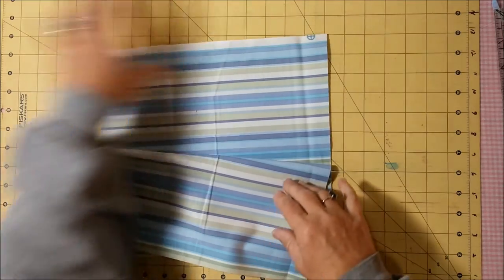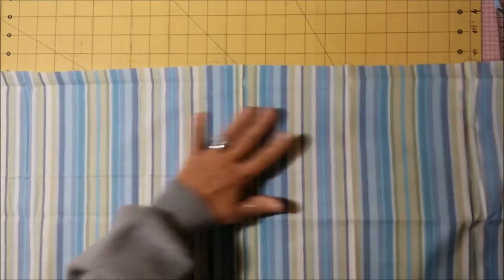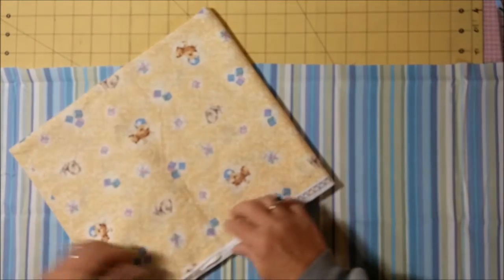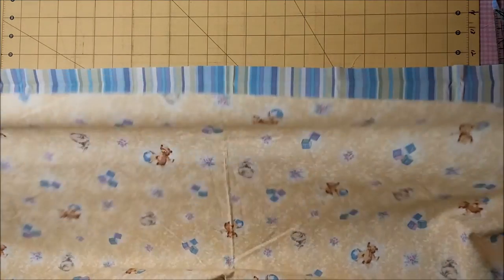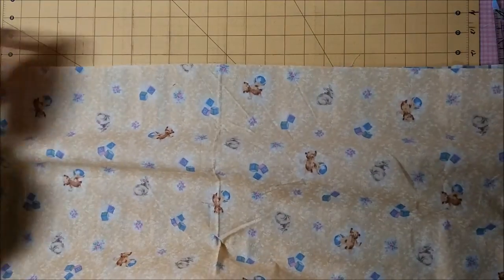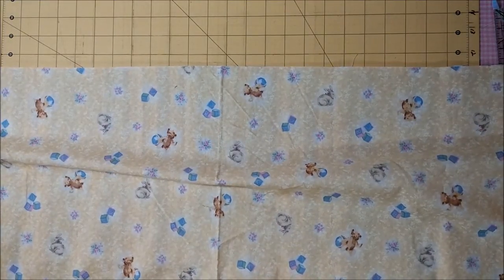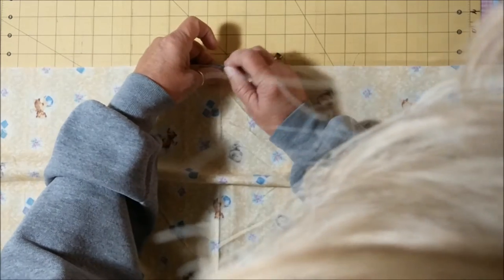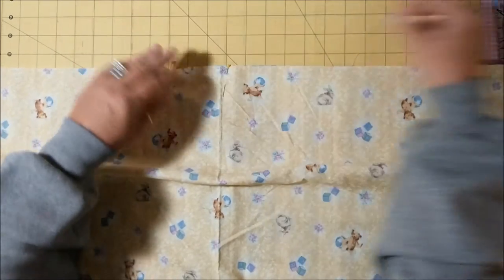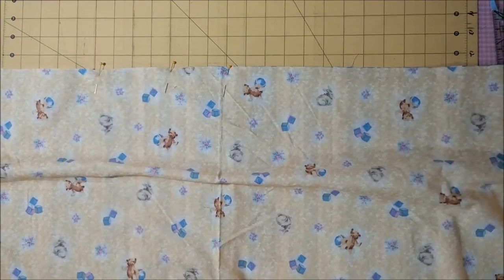Open the header up with selvedges to the left and to the right. Then take your main body of your pillowcase, unfold it, and lay it right on top of the header just like that. The header is going to be wrong side down; your main fabric is also going to be wrong side down. I'll start pinning to make sure these edges are matched together all the way down.